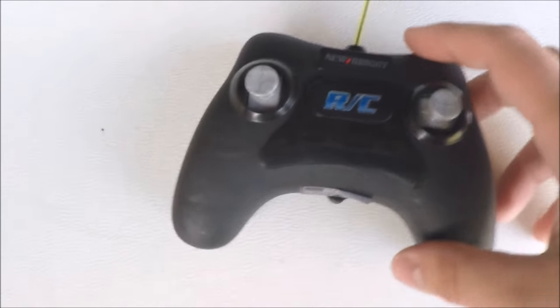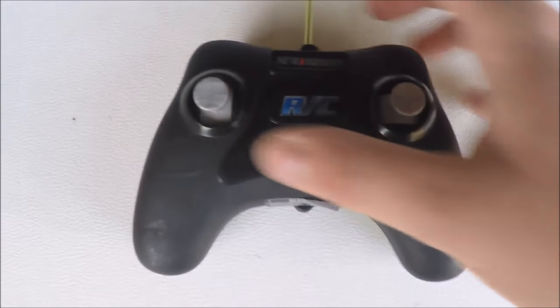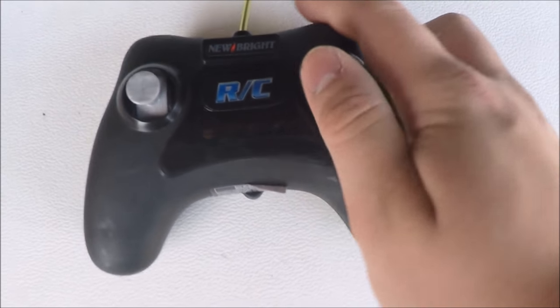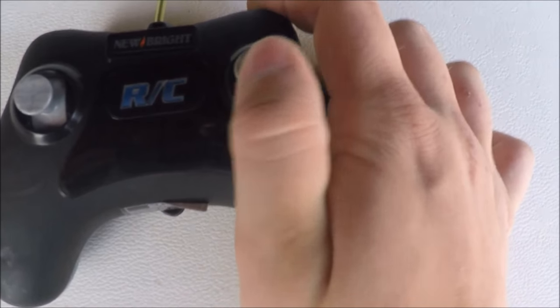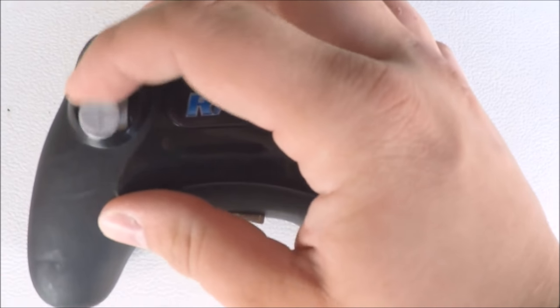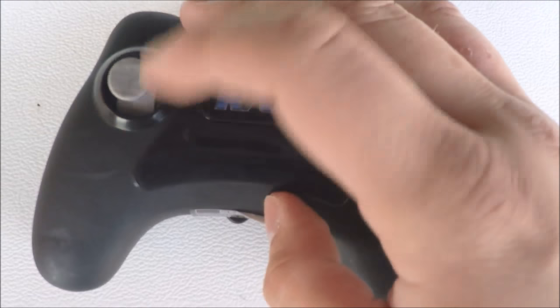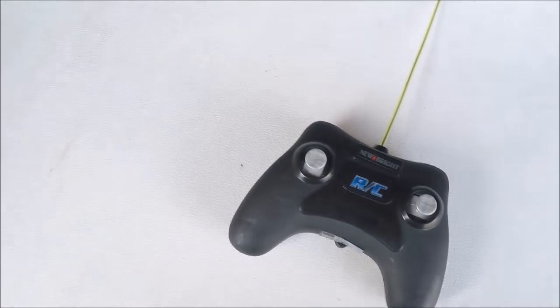Here's a close-up of the remote. It basically looks like it's going to be just forward, backwards, left, and right. It doesn't feel like there's any proportional controlling on this — it seems like it's just going to be tactile push buttons inside. I may take it apart later and look inside.